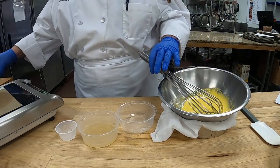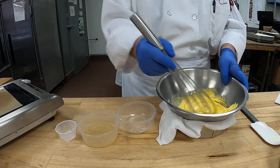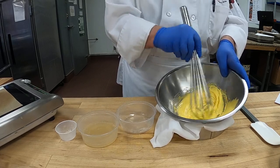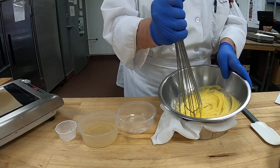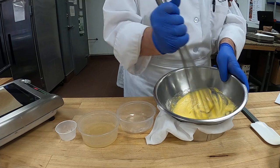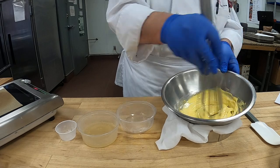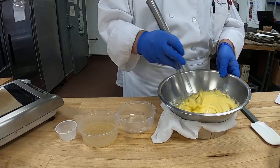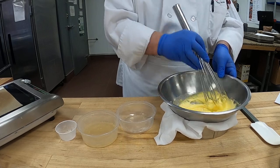Our milk is ready to go, so I'll set that off to the side. It doesn't take long. We'll probably make about six or seven Bavarians. Really what we're doing is making a custard — a vanilla sauce, a crème anglaise, or like a pastry cream. We're doing a custard but instead of cornstarch, we're using gelatin to thicken it.